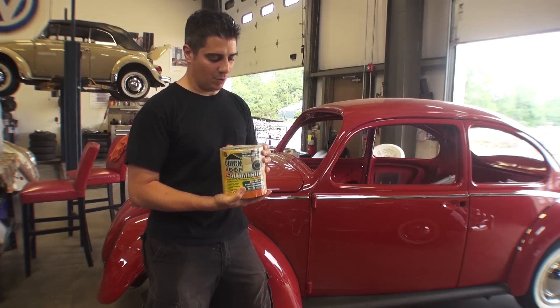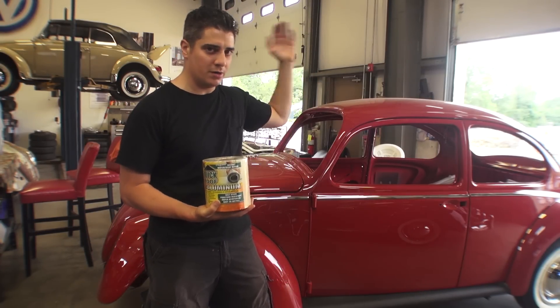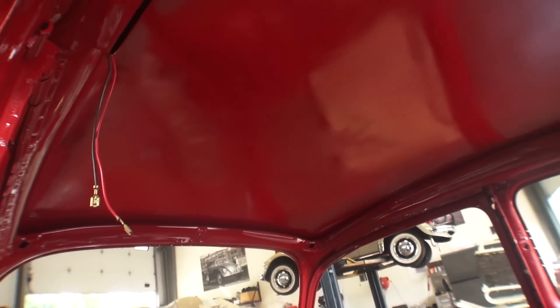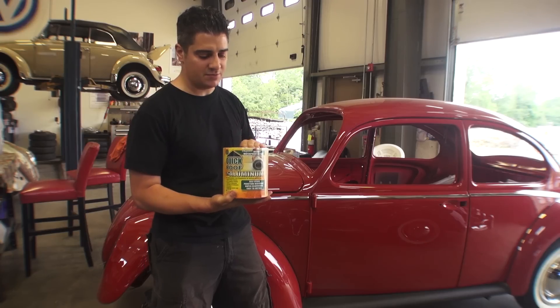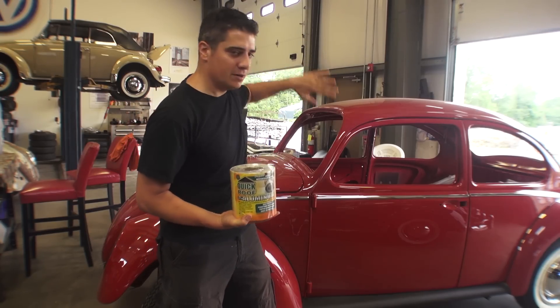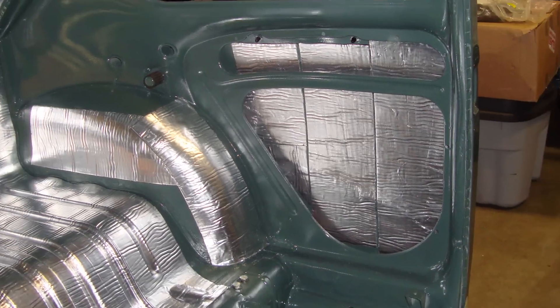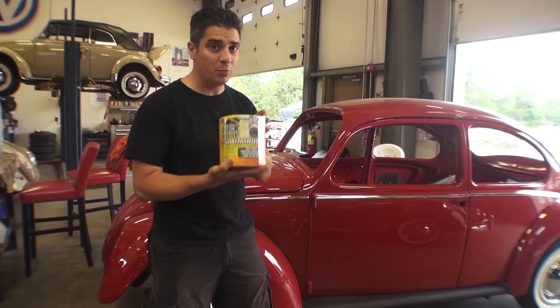One of the things people also ask me is: can I put the Quick Roof in my roof area, my cabin area, before I put the headliner in? I don't recommend that. I definitely recommend just keeping it right side up, or worst case scenario, keeping it vertical — like in the door panel areas. Those are the only areas I recommend you put in Quick Roof.